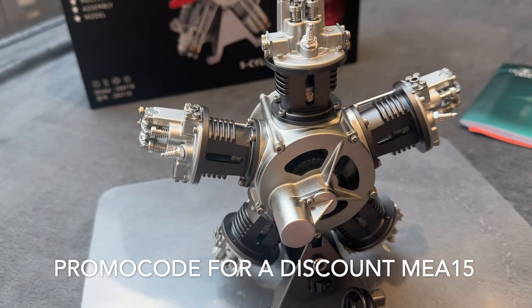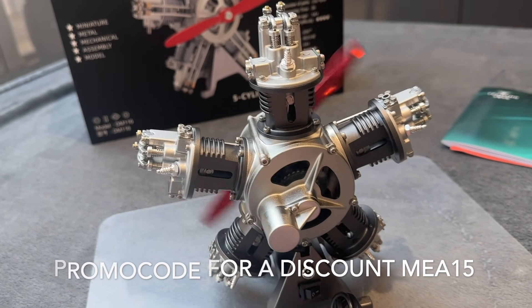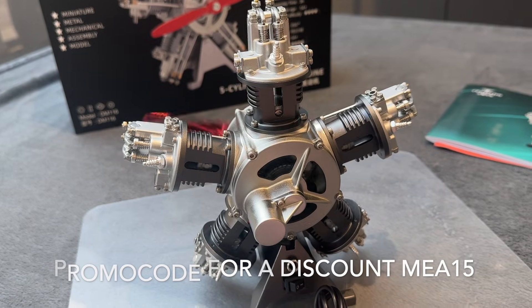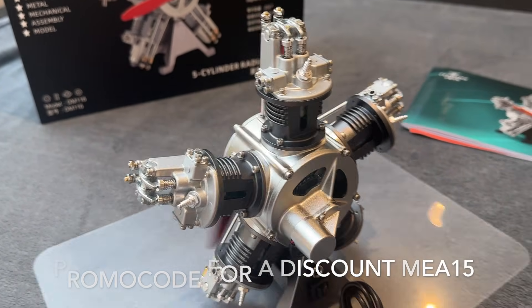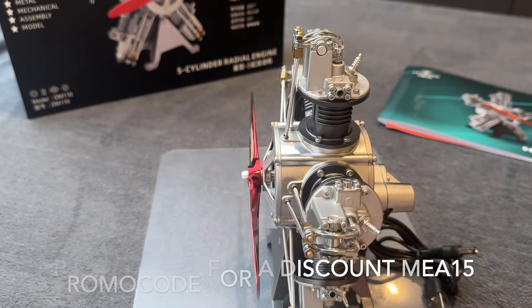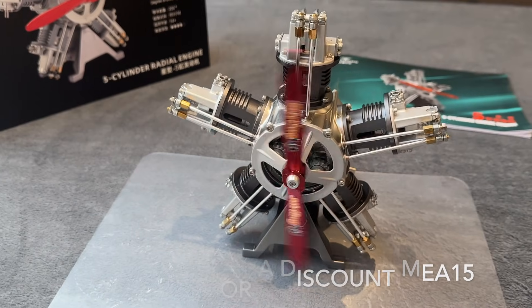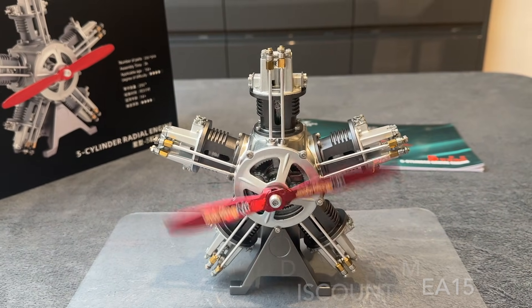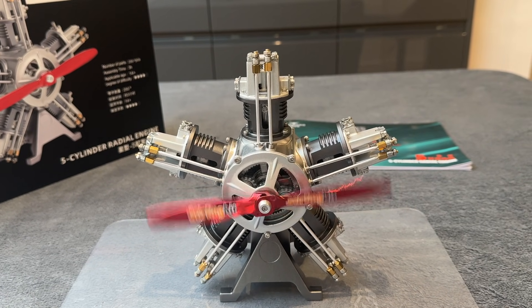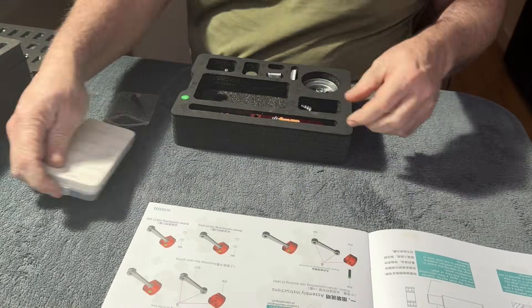It is just a great representation of a radial engine. So you can either build this in four or five hours, or build a rotary engine like I'm doing — take two years. I'll leave that one with you. Let's see you next time.